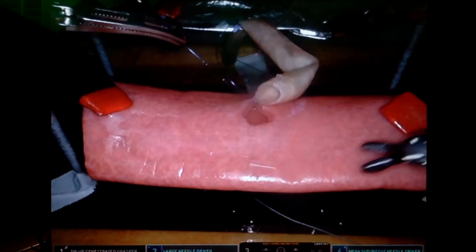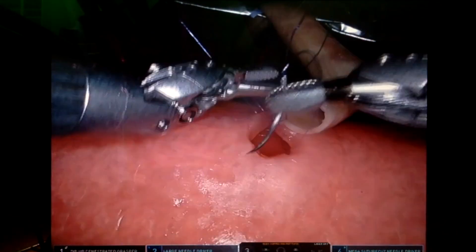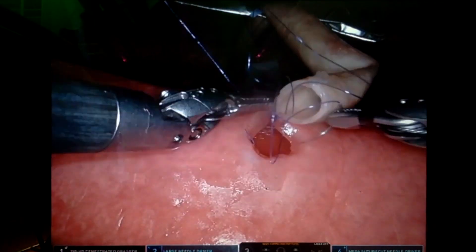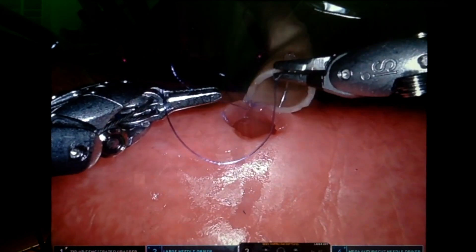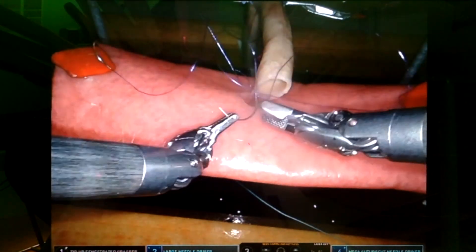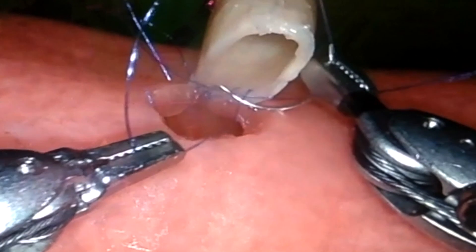Now the anchors are placed, we start with the running posterior row. During suturing, the curve of the small needle is ideal to place the suture at the correct position.